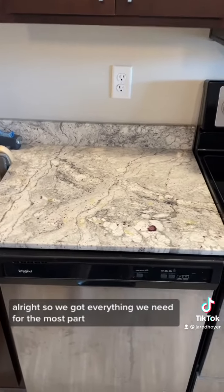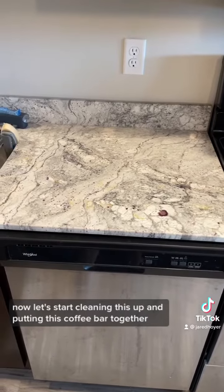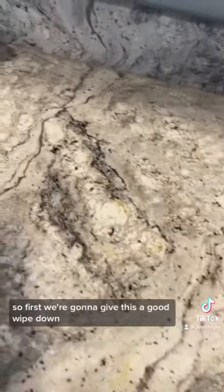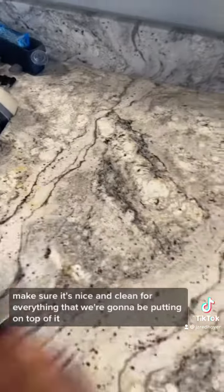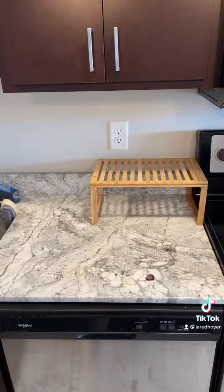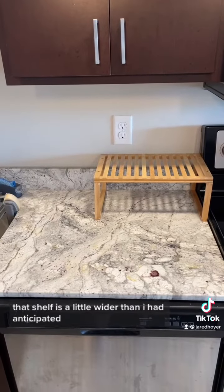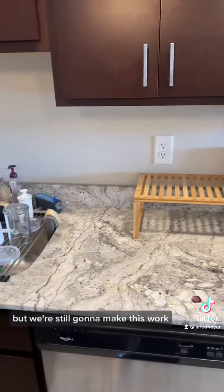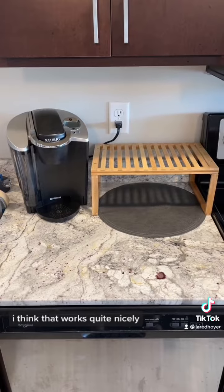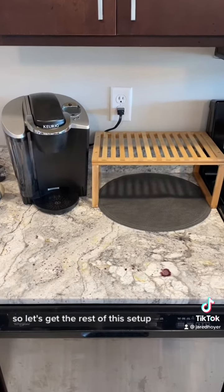All right, we got everything we need for the most part — now let's start cleaning this up and putting the coffee bar together. First, we're going to give this a good wipe down to make sure it's nice and clean. That shelf is a little wider than I anticipated but we're still going to make this work — it's just going to be a little tight. Let's get the coffee maker in — actually, I think that works quite nicely. Let's get the rest of this set up.